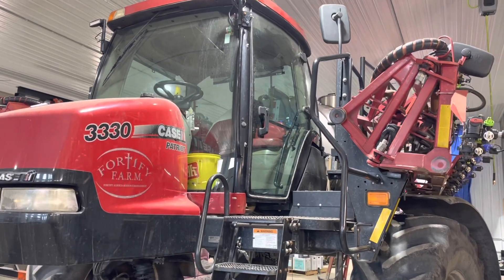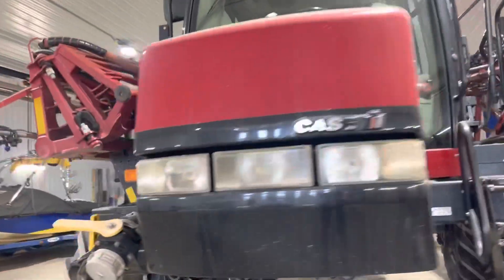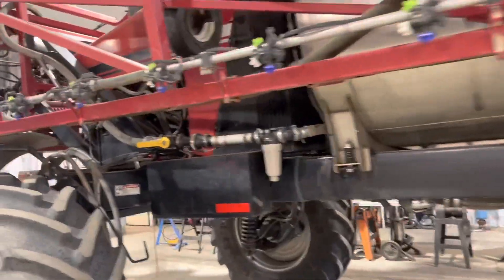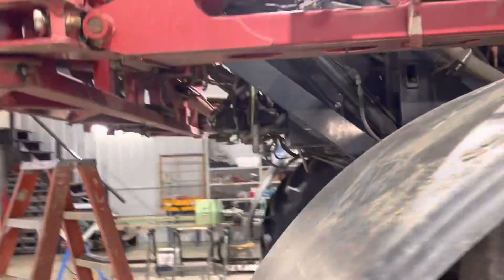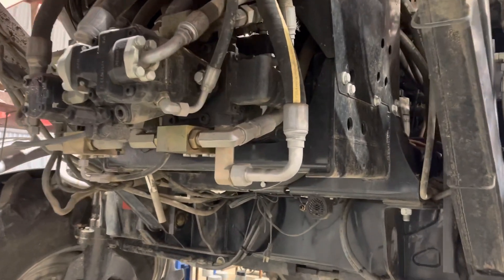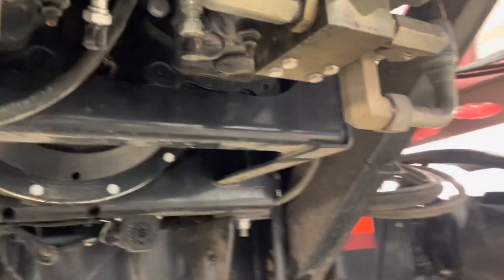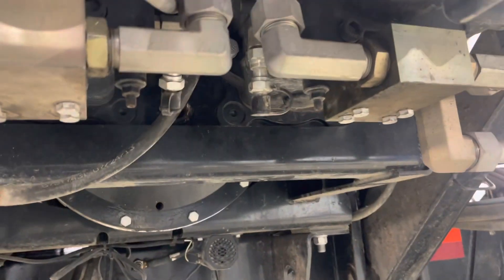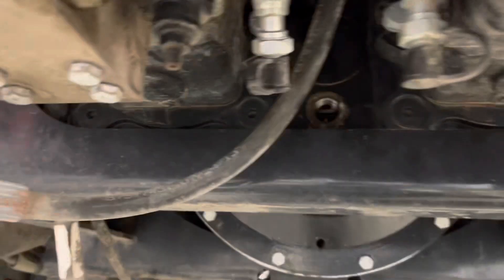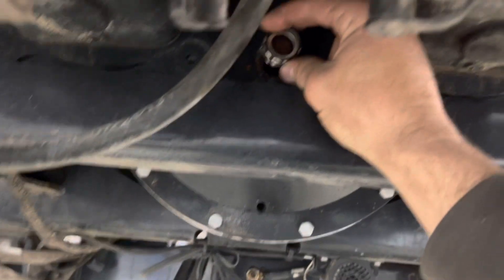Hey YouTube, got a Case Patriot 3330 sprayer and just going through it getting ready for some spring work. Wanted to change the rear gear case oil. Watching another fellow on YouTube doing a walkthrough — he said it's such a pain because you're supposed to fill through the breather tube and it'll just keep burping back at you. Up in between these two pumps is this gear case and there's a sight glass.